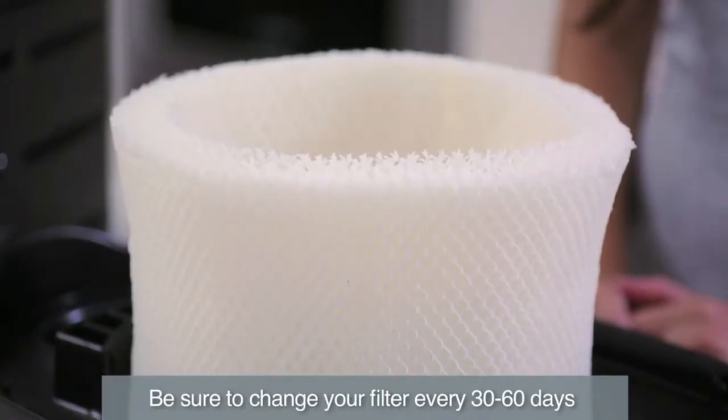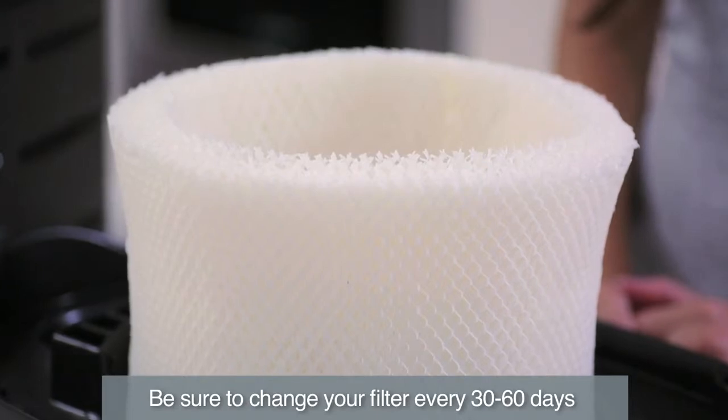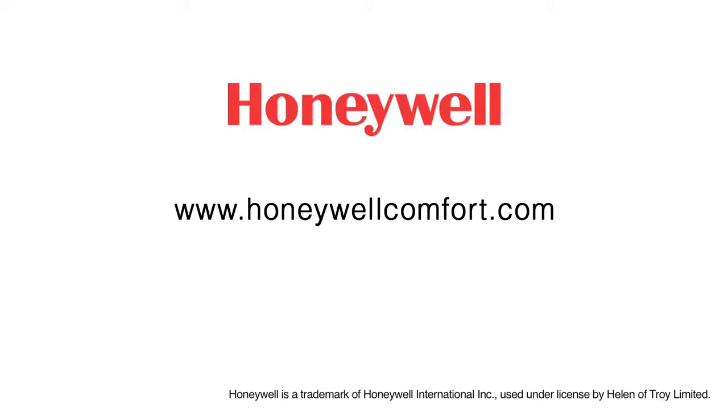You should change the filter at least once every 30 to 60 days, depending on water quality and usage. For more information or to purchase accessories, visit HoneywellComfort.com.